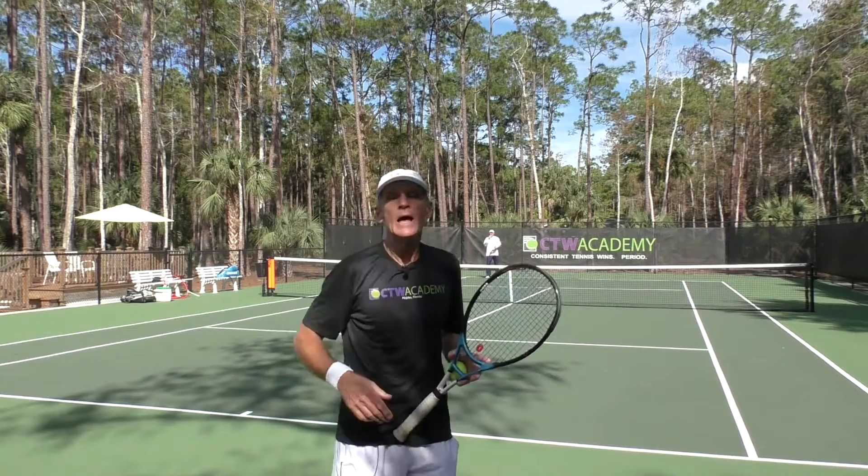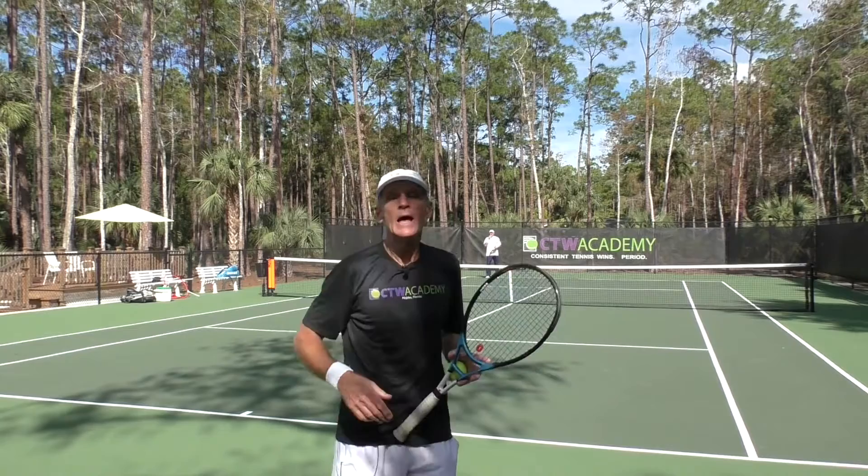Now we'll switch off. Brian's the net player and I'm working on my passing shots and lob.